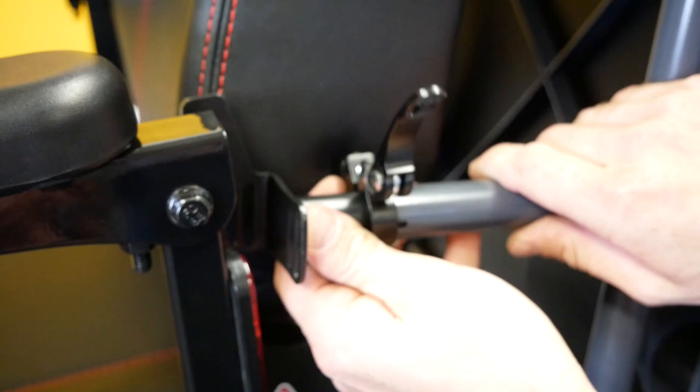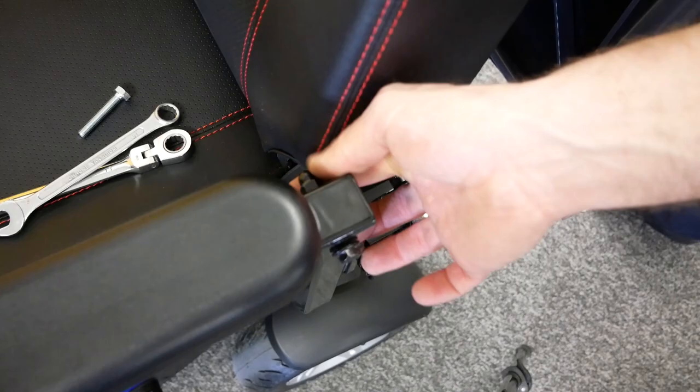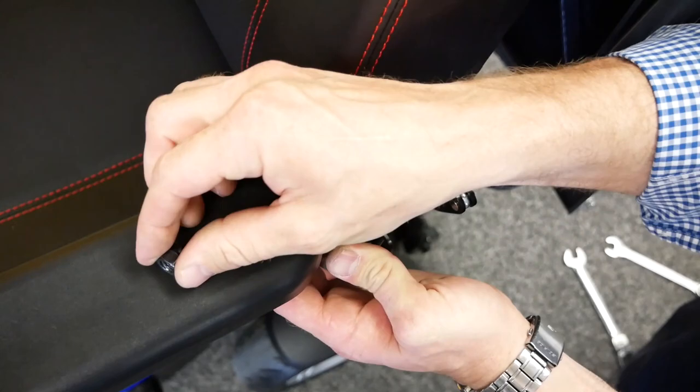Next, line up the canopy's arm supports with the arms on the seat, ensuring the bracket is aligned with the bolt securing the arm rest on the seat. Remove the nuts and bolts on the scooter arm rests, then replace these with m8 bolts, ensuring that they pass through the hole.